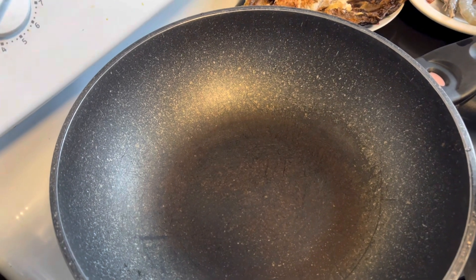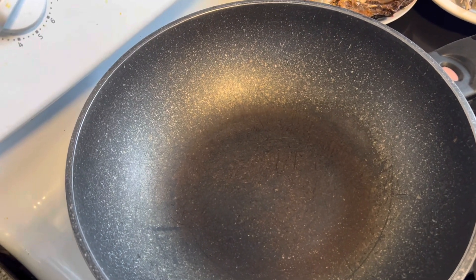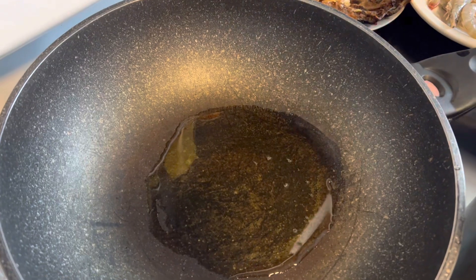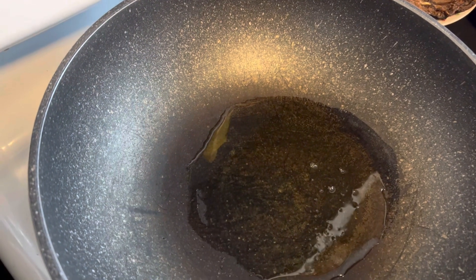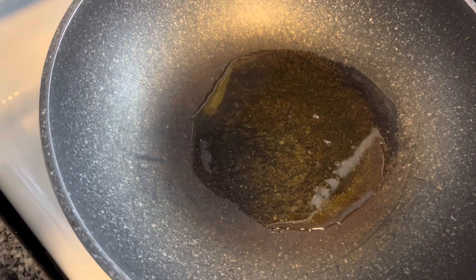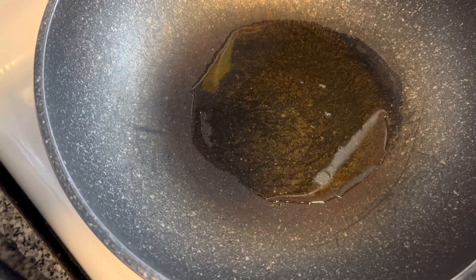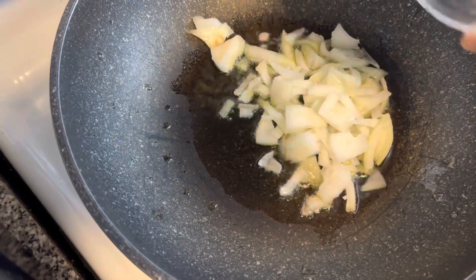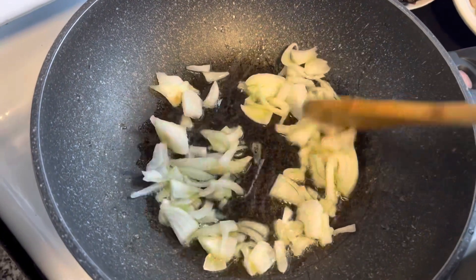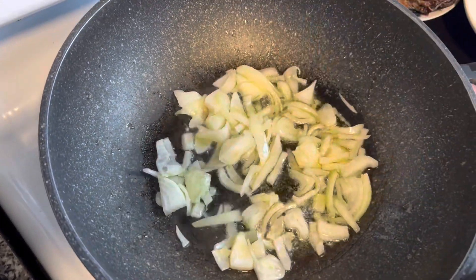Now it's time to start frying all the ingredients. The pan is on the fire, we just have to add oil. Then we're gonna add the onions — wait for the oil to heat up a little bit, add our onions, and let's give it about a minute for the onions to start to go.